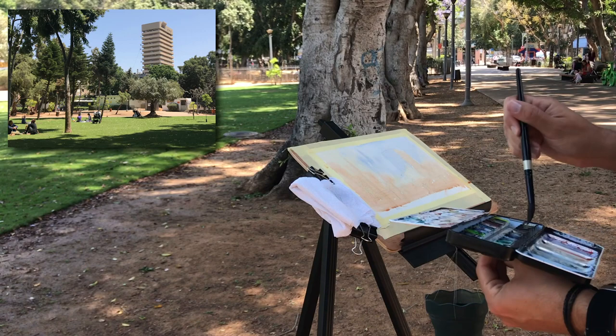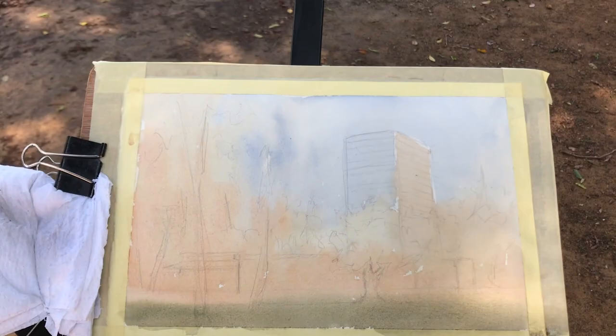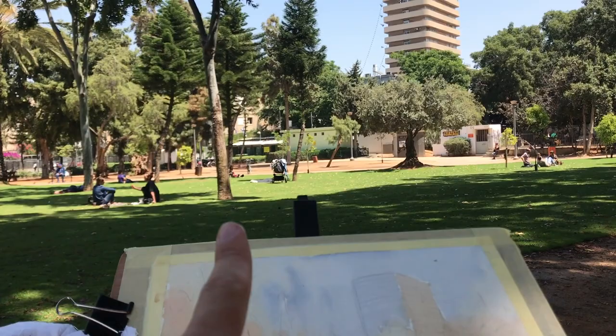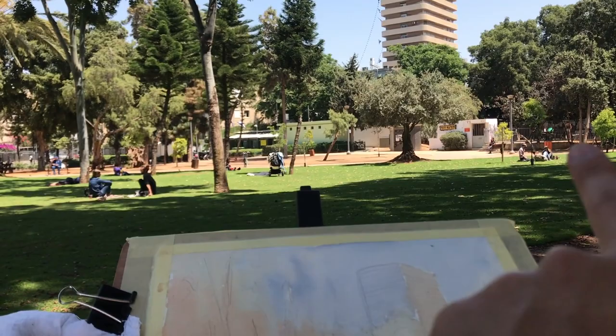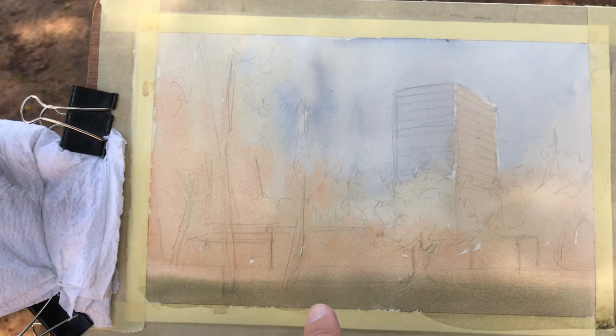Let's recap and continue. This is what I've got so far — the initial wash, super light. Here's the painting and here's the reference. I changed quite a lot of things. I'm including this tree, that tree, some more trees, and of course the main one and the building. I'm trying to get this as even as possible and just start indicating the lighter oranges and warm colors in the scene so I can use those later as highlights. I really didn't go that dark with this wash.